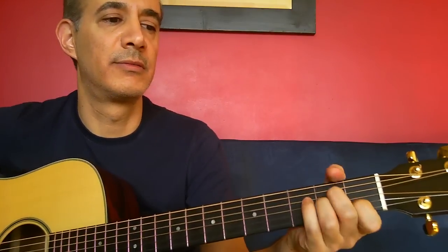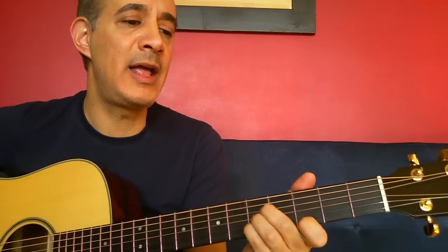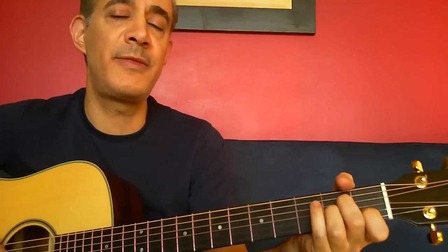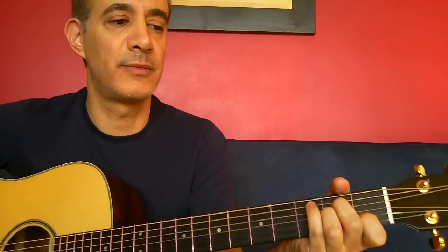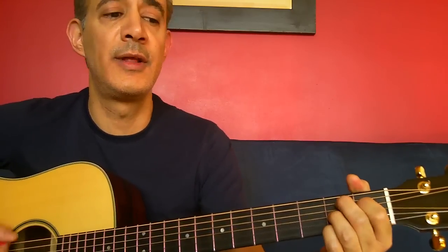Here. Making each day of the year. Changing my life with the wave of a hand, and nobody can deny that there's something in you. There. Running my hands through her head. Both of us thinking how good it can be. Someone is speaking, but she doesn't know he's there.